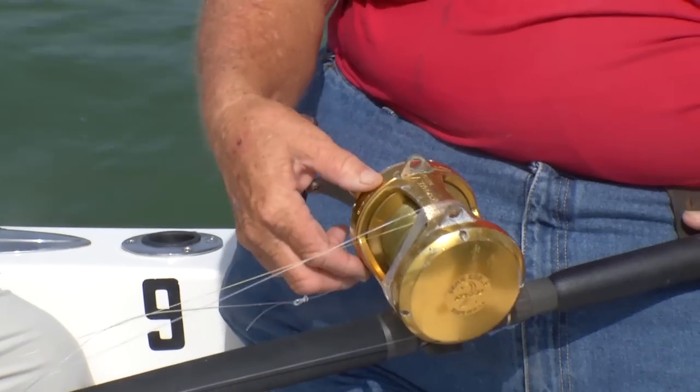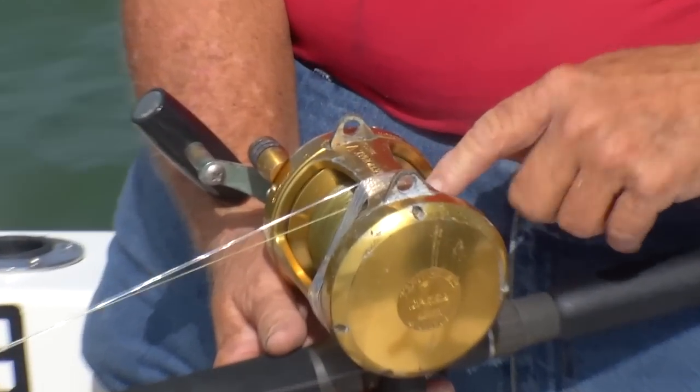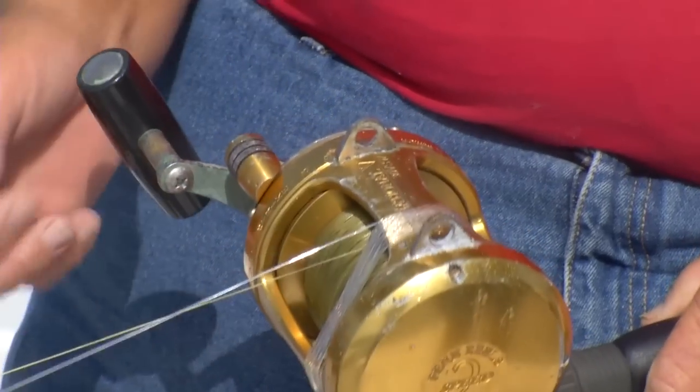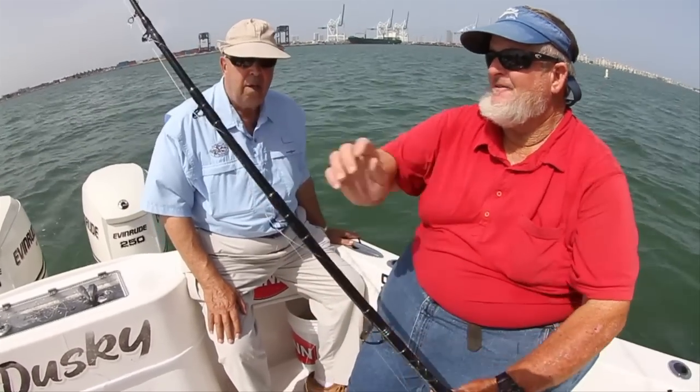We've got a dual-speed international and we've got it filled with 80-pound braid — braided line, they're new synthetic lines. And on it, when we rig the rod, we come to a three-way swivel.